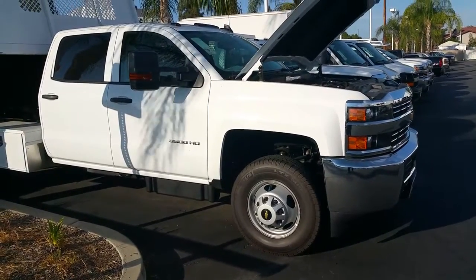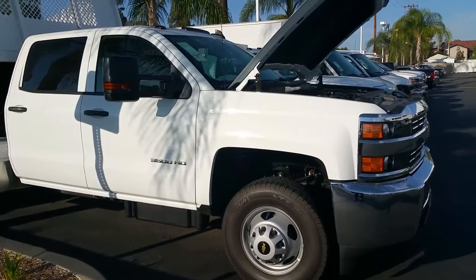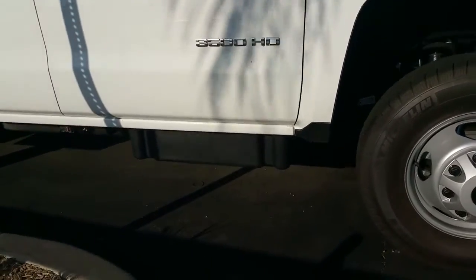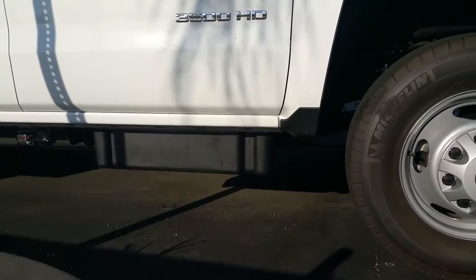Let's talk a little bit about diesel exhaust fluid. Diesel exhaust fluid is on the diesel Silverado to limit emissions. There's a tank that holds about 5.3 gallons located immediately underneath the passenger front door.